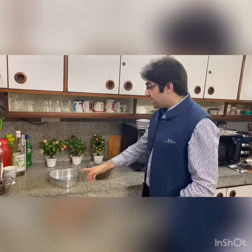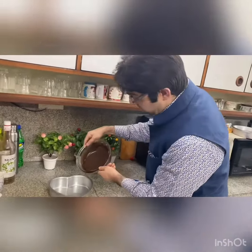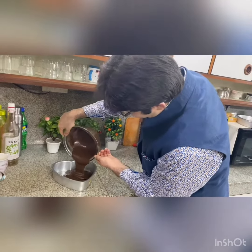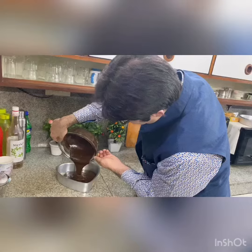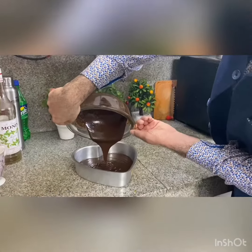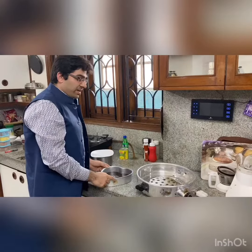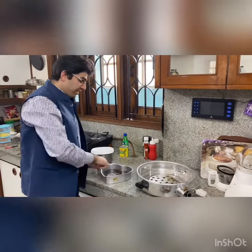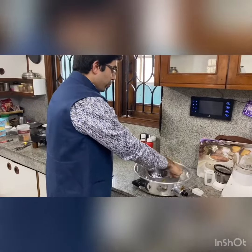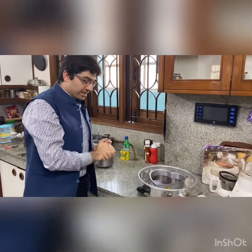This is a heart-shaped mold that I have already greased, so now I will pour the mixture in. I have put the prepared mixture into the mold and will put it in the oven. Its temperature is approximately 180 degrees Celsius, and after 30 minutes the cake will be ready.